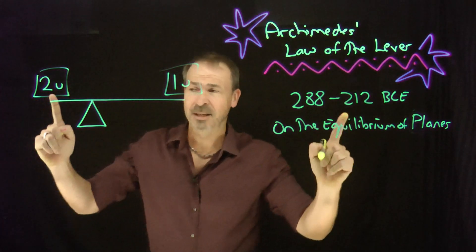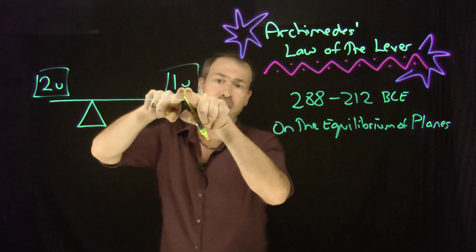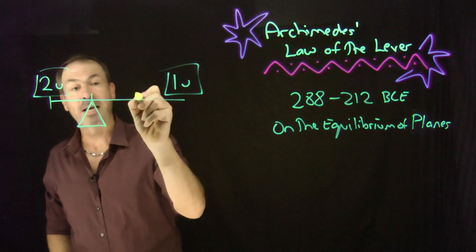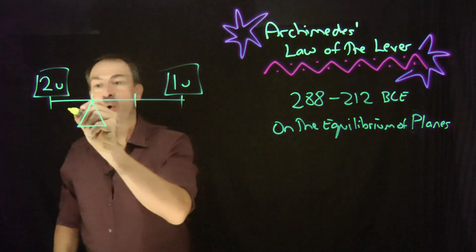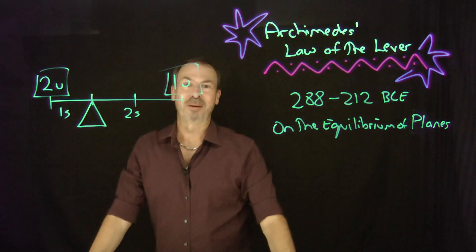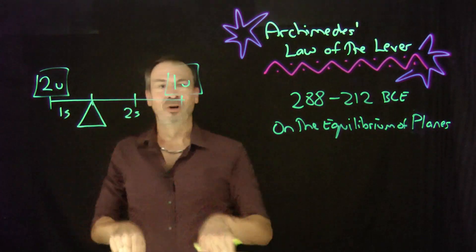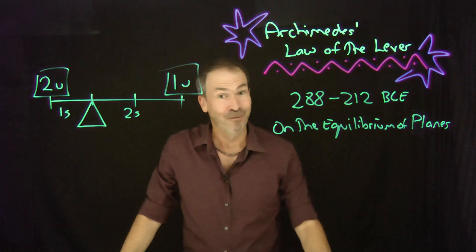What Archimedes was saying: I've got a mass of two units and a mass of one unit, a total of three units. So divide the beam into three equal sections, and arrange it so the fulcrum has one section of length on one side and two sections on the other side — voila, that's the balance point. The beam is divided into lengths in the ratio one to two, which is the same ratio as the weights, but flipped. Beautiful!